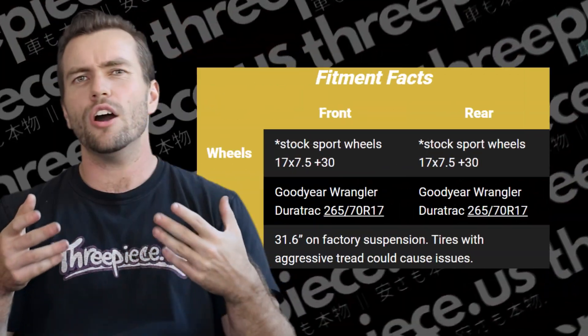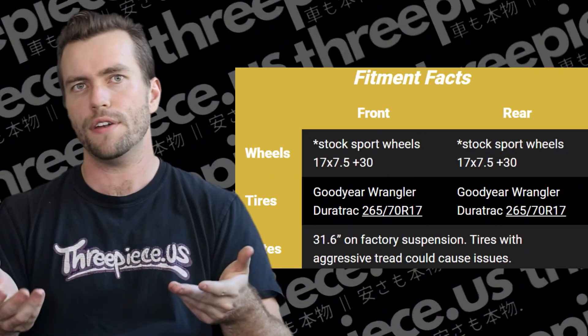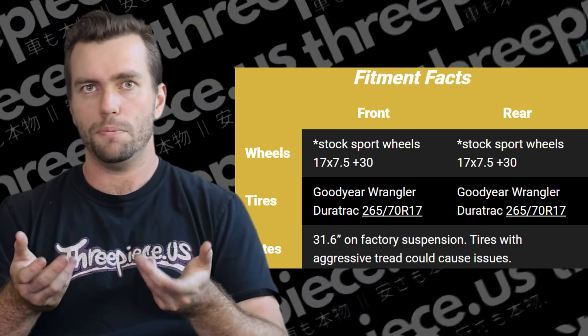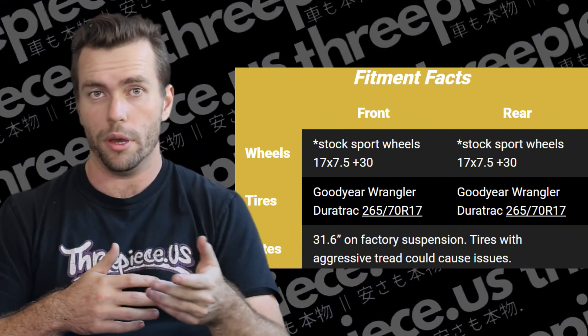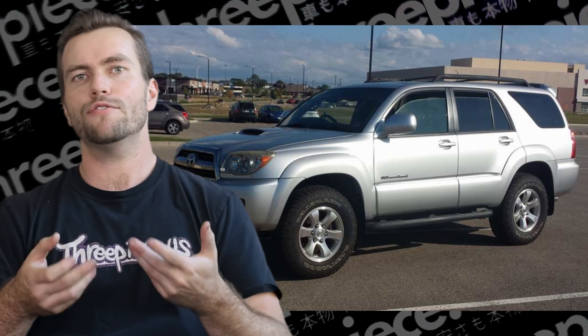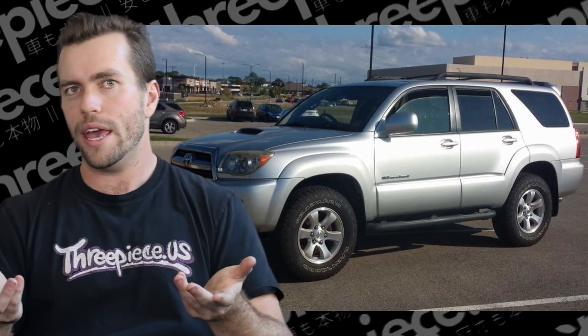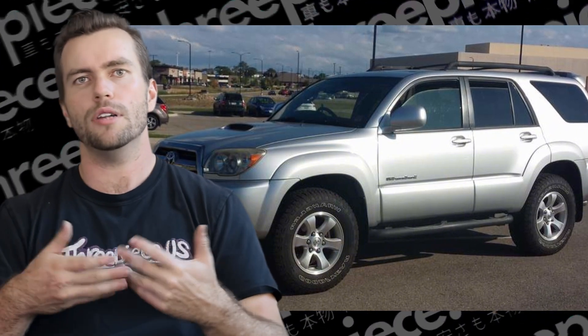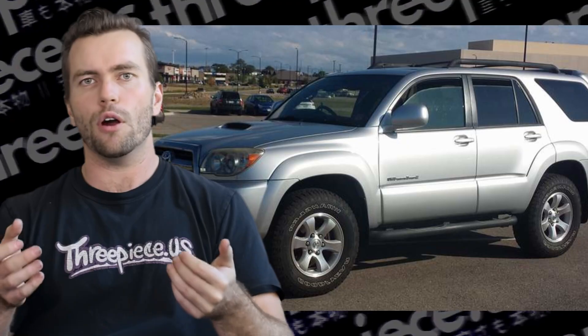So, enough talk — what do these specs look like? Getting into OEM Plus tire fitment on stock sport wheels, 17x7.5 +30, with Goodyear Wrangler Duratrac 265/70/17s. These are 31.6-inch tires on factory suspension, and tires with an aggressive tread pattern could cause an issue here. Some of you watching might be looking to keep the factory wheels and suspension but are after a larger tire, and other than that want to keep everything else OEM. In this case, the largest size you can go is 265/70/17, or about a 31.6-inch — 1 inch larger than stock. Your factory wheels will still be sunken in, but it's better than nothing and gives it a more aggressive look. Unfortunately, this is as far as you can go without any additional work, but good news — this is one of the most widely supported platforms for modifications.